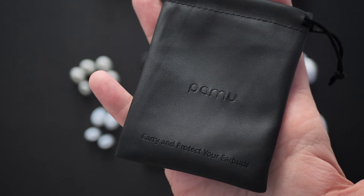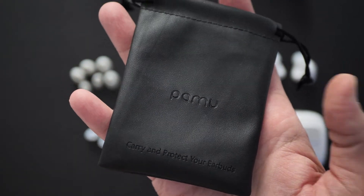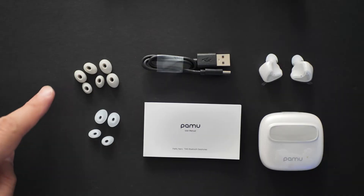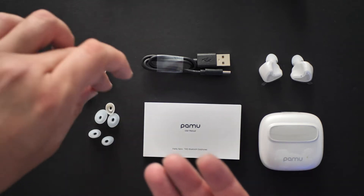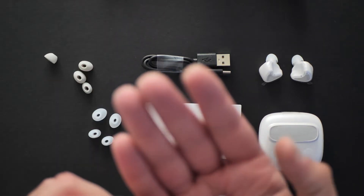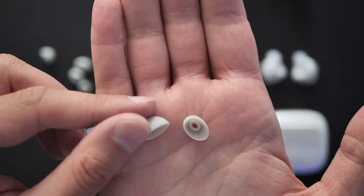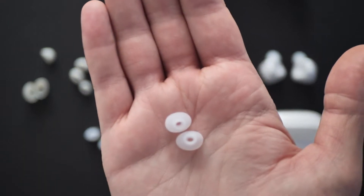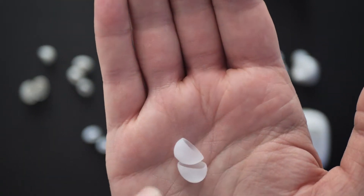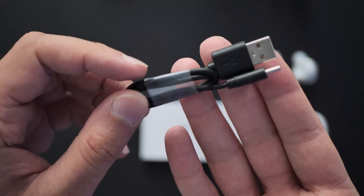Included in the box we get a nice little pouch to carry and protect your earbuds, and an additional five pairs of tips. Taking a closer look, you've got a few different styles - a matte creamy style and another with a frosted clear effect that's more white than cream. So you have a few options there.